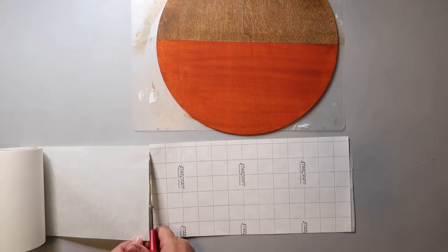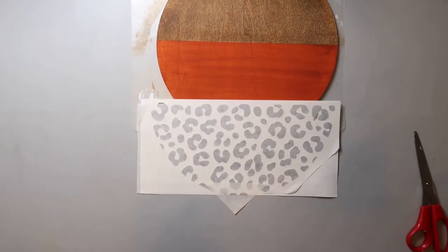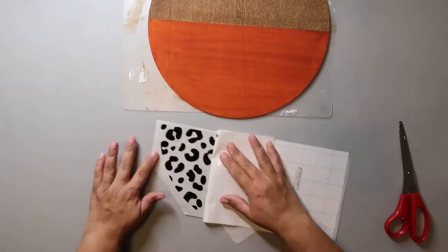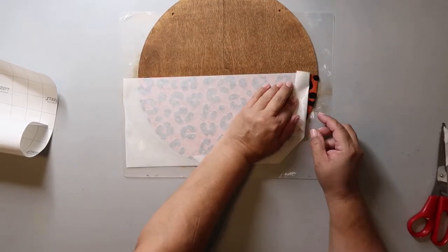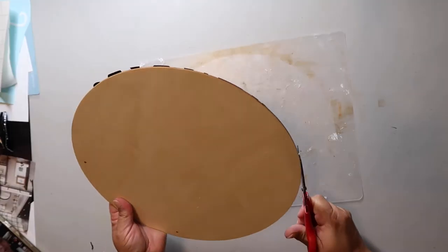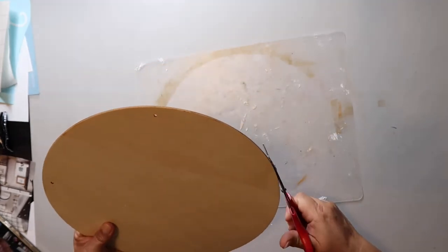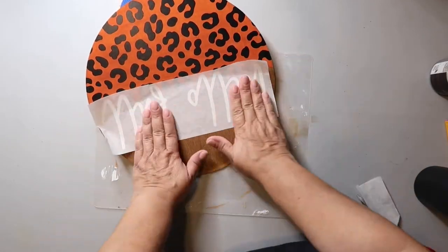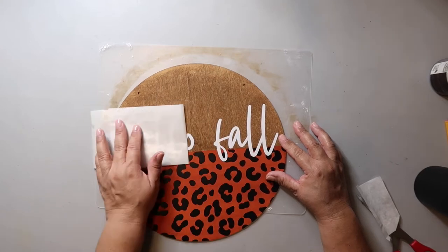Now it's time to put on the decal. This is a Whiskey and Whit inspired design — she got this decal from Cricut, so I used the same one. I'll link her video below so you can see how hers turned out. I'm using my Expressions Vinyl paper transfer tape and it does not pull up the paint when you reveal the decal. The decal was a little oversized so I trimmed it with scissors. I was on the struggle bus placing it exactly where I wanted it, but I finally got it and pulled back to reveal the 'Hello Fall' words.